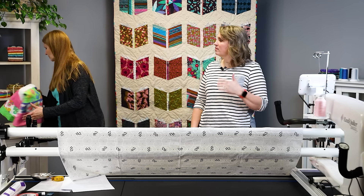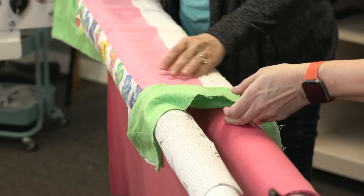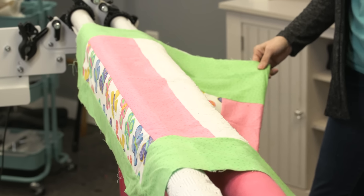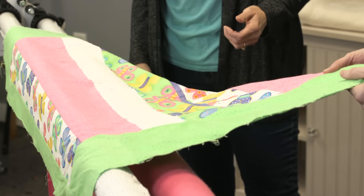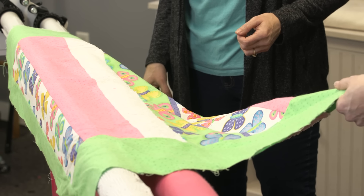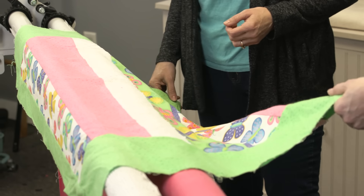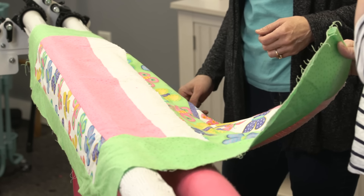Now we've got our backing on the backing pole — let's pull over our quilt top. This is always fun — finding out if the quilt top is square. This next step is really important, especially if you're quilting for customers and you're not as confident, or the quilter isn't as confident — it's a really good idea to do this step.